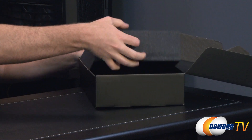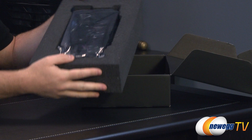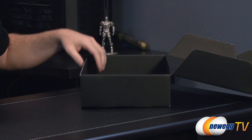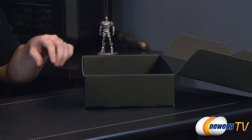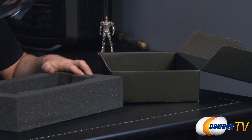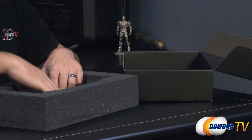Inside the box we have some very, very plush, nice foam. I like the foam on this card. There's the card itself — we're going to come back to that. And there's got to be something else in here — aha, tucked away underneath. Very clever, Gigabyte trying to trick me.